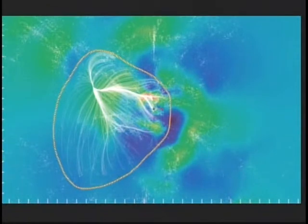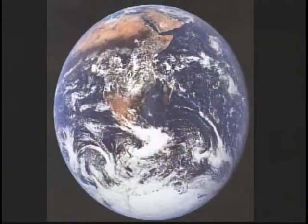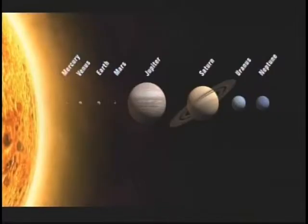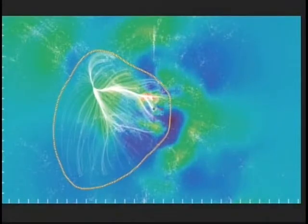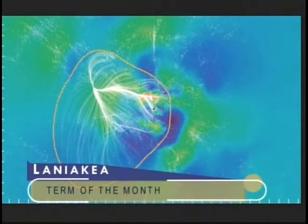They mapped not just where those galaxies are, but how fast they're moving. It turns out that galaxies move in flows, almost like a river, and the whole structure becomes apparent when this is visualized. We're at the edge of this structure — gravitationally, there's another structure not very far from us. So we live on the Earth, going around the sun, in the Milky Way galaxy, in the local group, in the structure we now call Laniakea. That's where we are. Term of the month for November 2014.